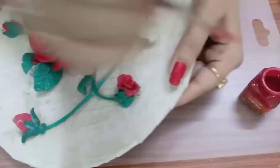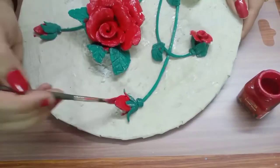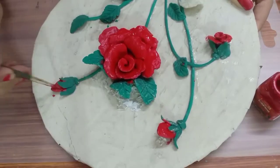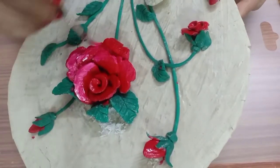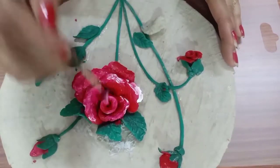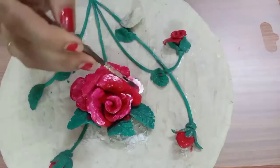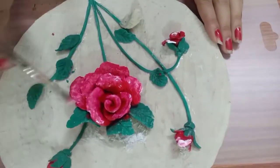So guys, this is completely dried up. Now I am taking it out.